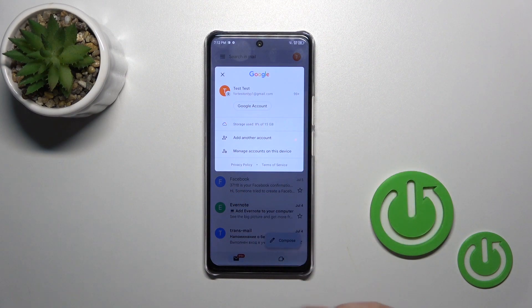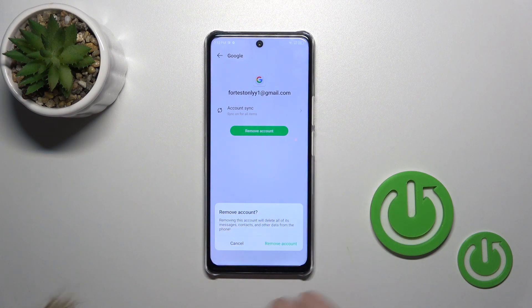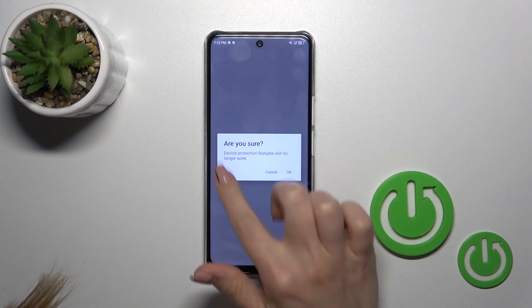To log out from Gmail, we first need to log out from Google accounts on the device. To do that, click to manage accounts on this device, tap your account, and confirm your action by clicking remove account. Tap remove account again.